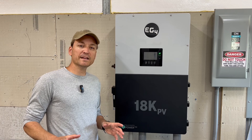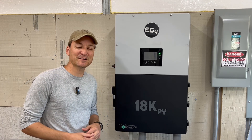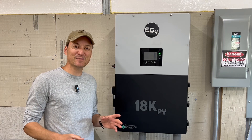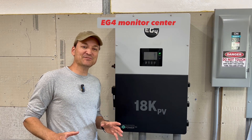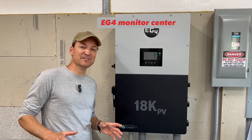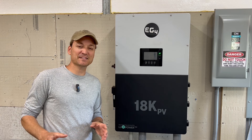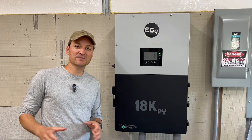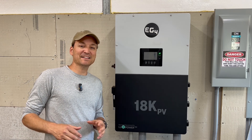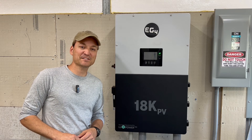I'll jump real quick into a screenshot of what it looks like on my app — the numbers showing how much I've used and how much I've made over the last year. I'll also show what it looks like on the EG4 monitoring app. If you missed it before, I showed it on another video for the 6000XP with the indoor power pro model. You can now see each battery pack and its state of charge, state of health, temperature — all that.